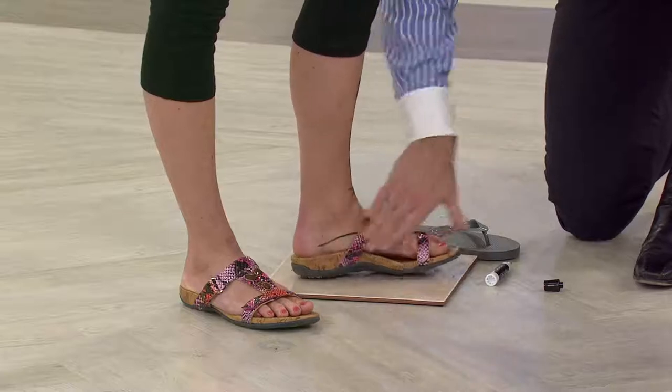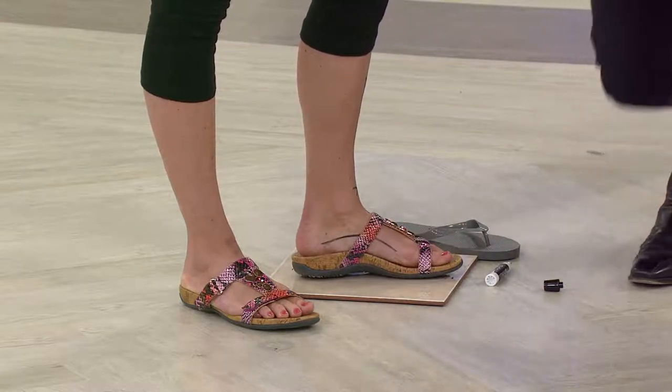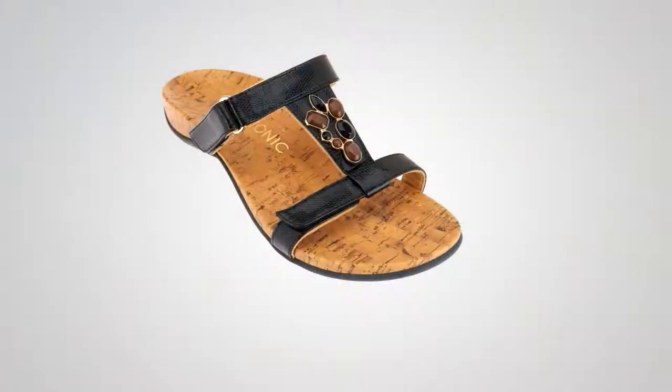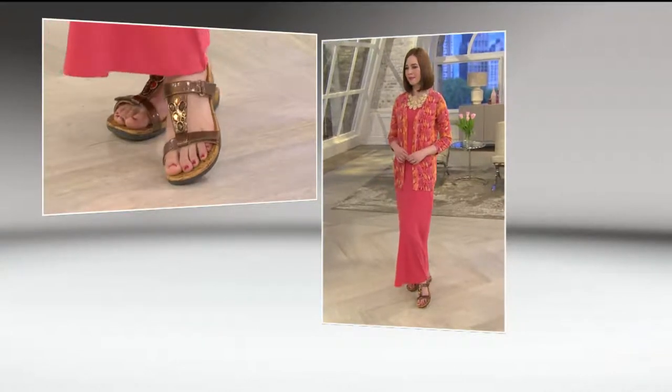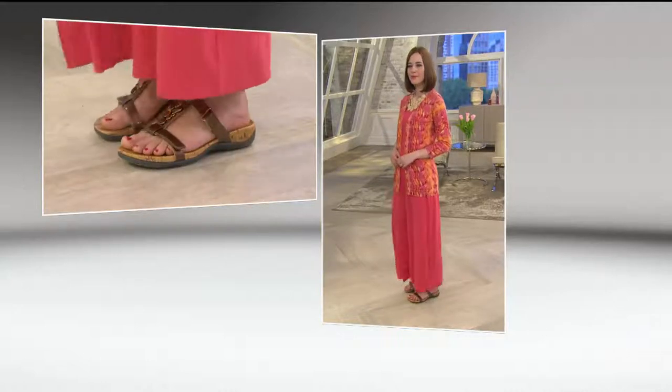Back in the day, orthotic shoes really were not attractive — it was purely about function, not style. But with Vionic, with Ortho Heel, and particularly the Viviana, you've got something that's built for comfort, built for support, and absolutely stylish. So you look good, your feet feel good. We're going to take a look at Amy, because this is a versatile shoe style incorporating some of the hottest trends in footwear right now — embellishment and that cork look in the footbed.